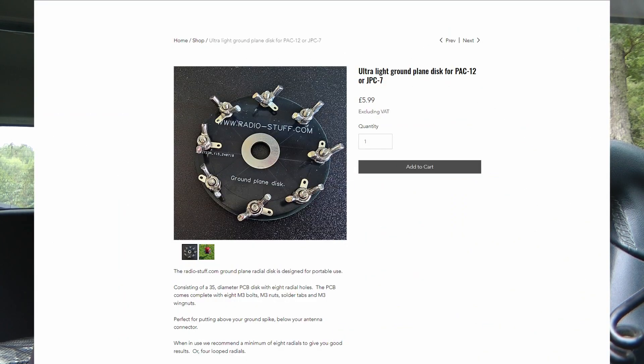This kit is, I think, about six pounds over at RadioStuff.com — I'll leave an overlay so you can see the price. I've tested several of Chris's products and I can recommend every one I've tried: a permanent EFHW half-wave kit I built live on YouTube, and a portable EFHW half-wave kit which is amazing. I love the RadioStuff.com products.